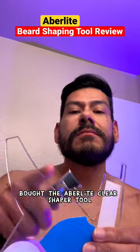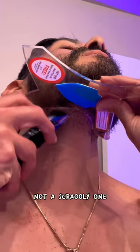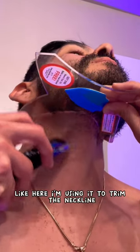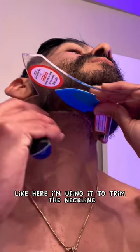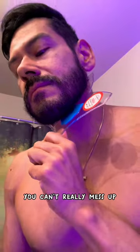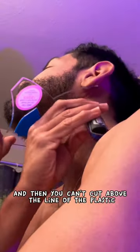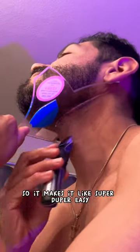I bought the Abberlite Clear Shaper Tool because I wanted a manicured beard, not a scraggly one. It's actually really easy to use — here I'm using it to trim the neckline, which is kind of hard, but with this you can't really mess up because the plastic stays in its place and you can't cut above the line of the plastic.